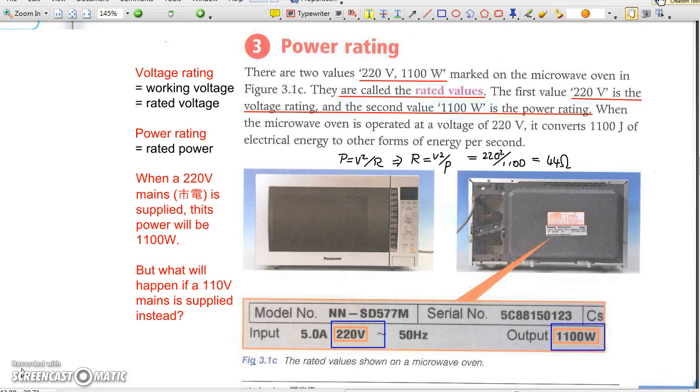If 110V mains is supplied instead, its power will become P equals V squared over R equals 110 squared over 44, which equals 275W only. This is just a quarter of its rated power. So power may change with the applied voltage, while we may assume the resistance of the appliance does not change.